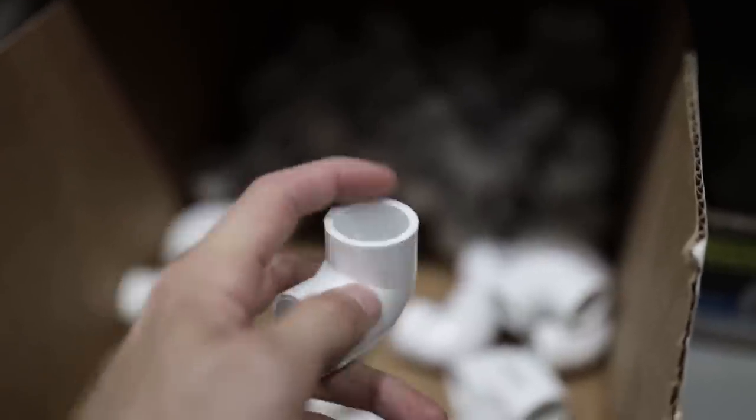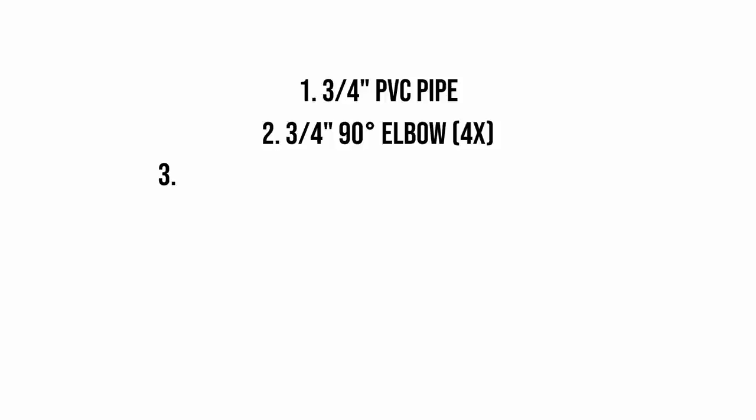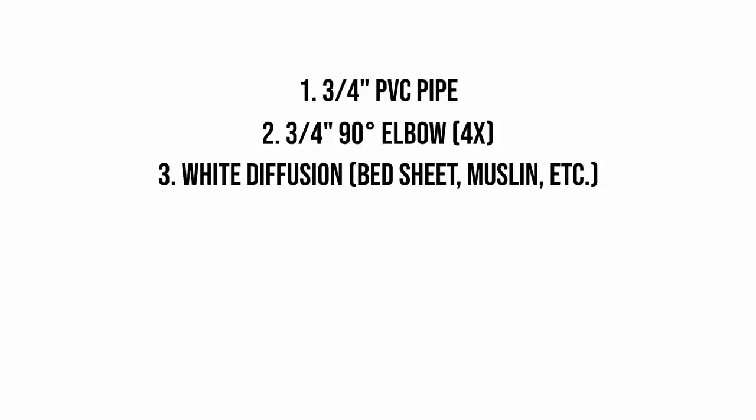After that you're going to need four 90-degree elbows — the three-quarter inch elbows — and that's going to connect all your four sides together. For the diffusion material I personally am using a white bed sheet, but any other fabrics like white muslin or any kind of translucent fabric will do great. Just make sure that it's thin enough for some light to pass through and not completely block it all, and be sure that the dimensions of your fabric are wide enough and long enough to fit the actual frame of your scrim.